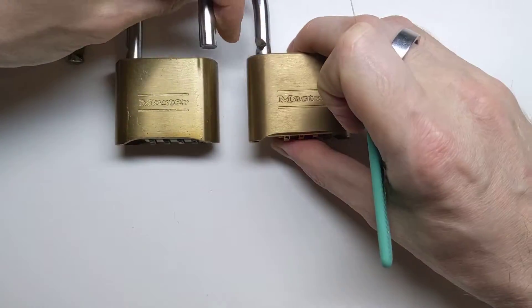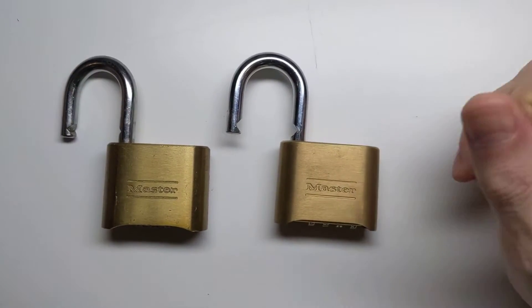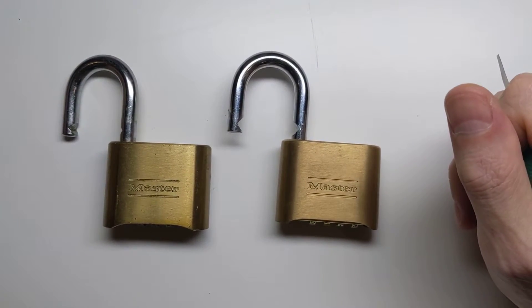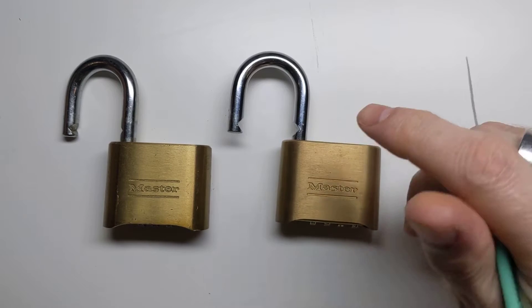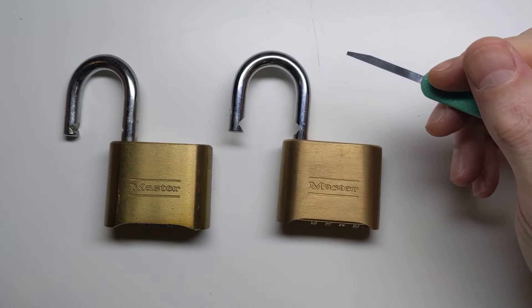So Masterlock have done some good work here in making the Masterlock 175 more secure. It is certainly harder to get into now using this bypass method than it used to be. But unfortunately, as you can see, it is still possible to get into it.